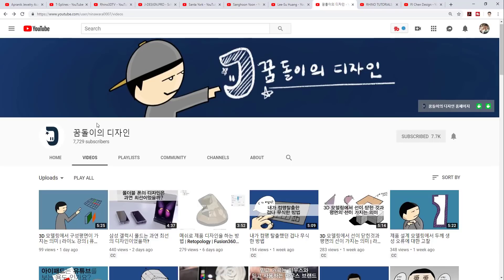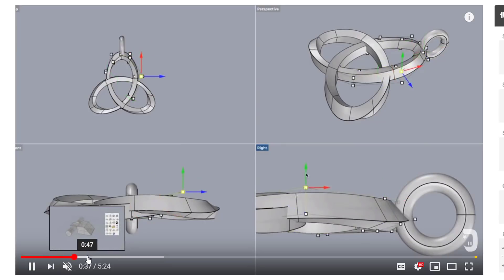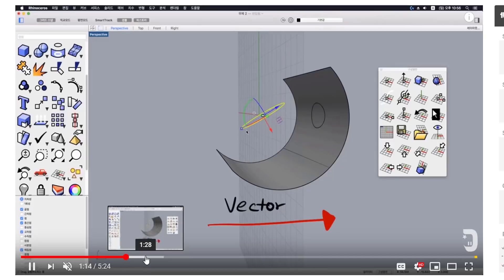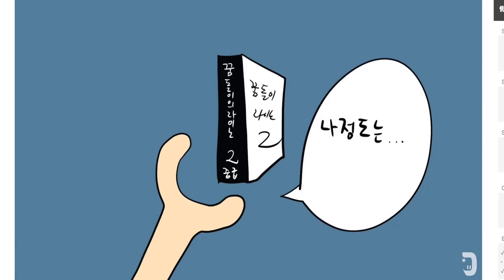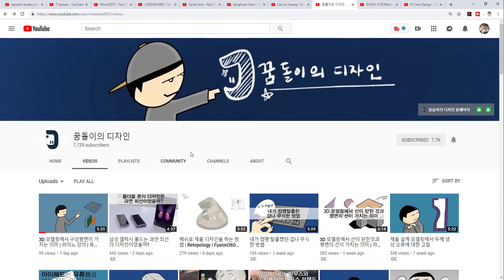The next one is also Korean — I don't know the language. This channel has over 7,000 subscribers and has very good graphics, sometimes like cartoons, to explain things, and it goes through each command in great detail. Even though it's hard to know the language, it's easy to tell what they're showing. This is a channel I recommend you check out — they post videos quite often, so it's a very active channel. You might find something really useful here.